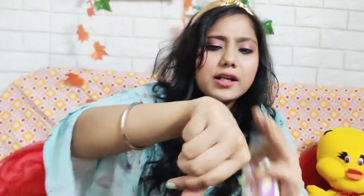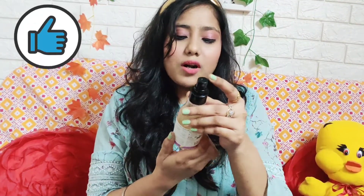Now let's talk about the fragrance — I'll spray it and show you. As you can see, it absorbs very quickly and it is not sticky at all.